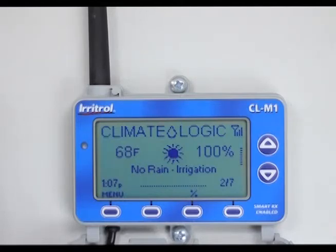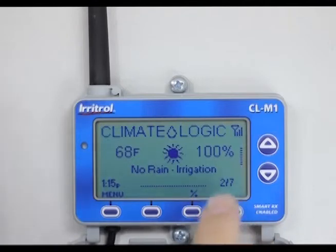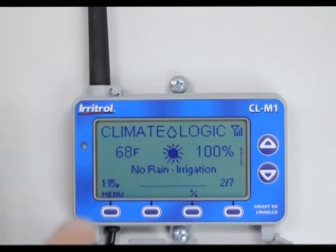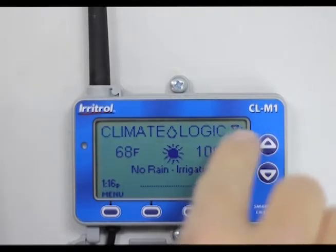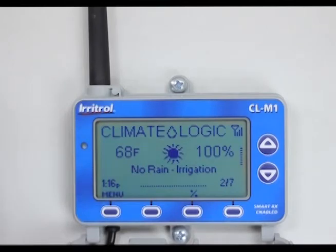Evapotranspiration is a fancy word for the evaporation that was pulled through your plants. This 100% mark is going to change daily. It's February 7th, so it's only going to water maybe 30% based on the temperature and historical data for February. If I check tomorrow it will probably say 30%, meaning if station number one is programmed for 10 minutes and it's watering at 30%, it would only water 3 minutes. To the right of that percentage you'll see hash marks running horizontally — those look like the rungs of a ladder and represent the battery strength in the weather station.